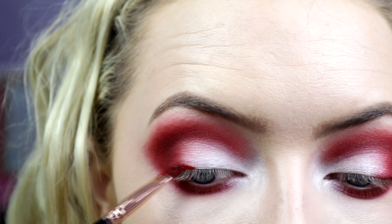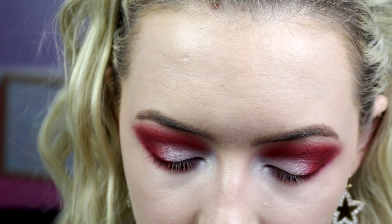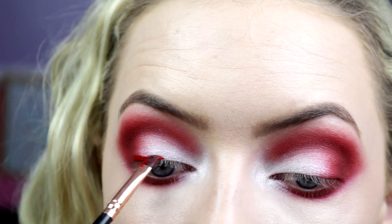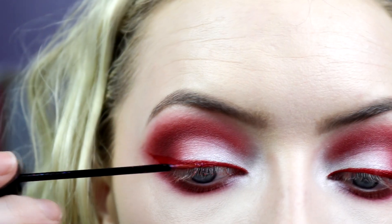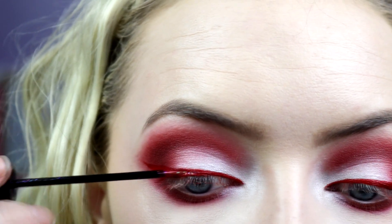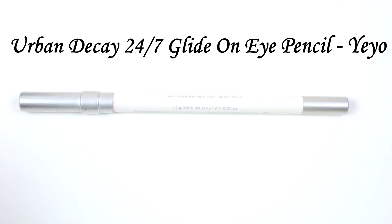For liner I'm using Inglot AMC Gel Liner in shade 79, which is a red liner — the most beautiful red liner ever. Mine's a tiny bit dried up because I don't use it too often, but I use that to line my upper lid with a nice big wing to give us a red base for the glitter. Apologies if I sound nasally — you can mute me, it's absolutely fine! For my glitter liner I'm taking Collection Cosmetics Glam Crystal Dazzling Liner in Dancing Queen, which is a red-pink glitter, popping that all along where we applied the red liner for a lovely bit of Christmas sparkle.